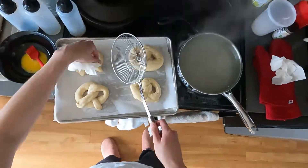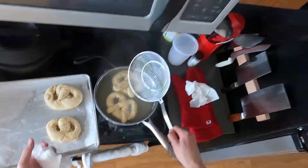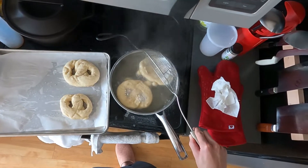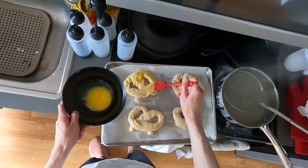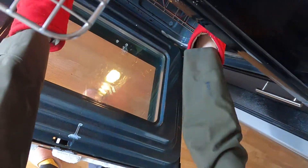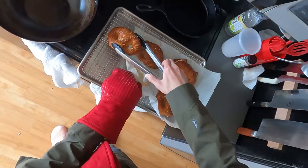I finish up the last four pretzels exactly the same way. Don't use your hands — I somehow did not burn my fingers at all, but don't use your hands. I put them in a very hot oven at 450 degrees Fahrenheit. Mine were very small, so they took maybe 11 to 12 minutes, and I let them cool on a wire rack as much as I can.